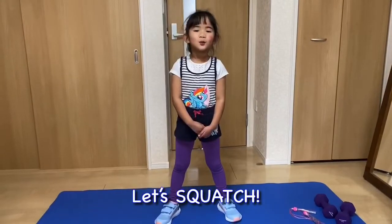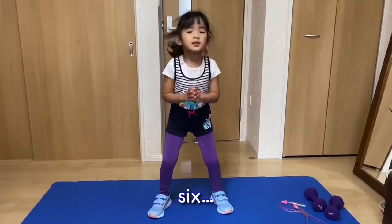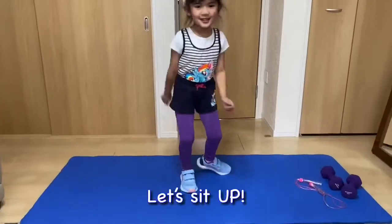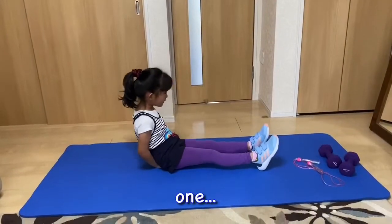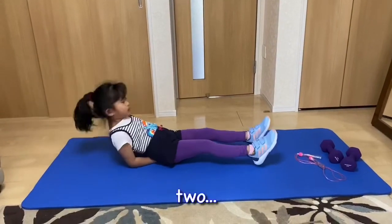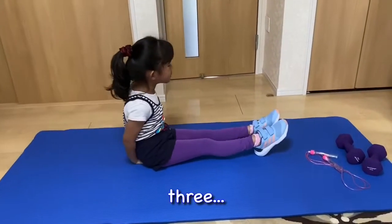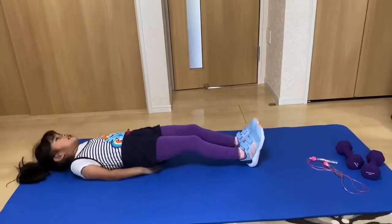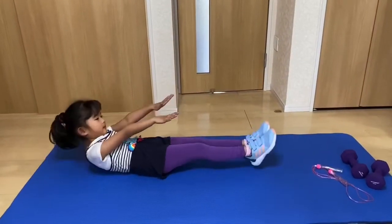Let's squat! 5, 6. Let's sit up. 1, 2, 3, 4, 5. I'm tired.